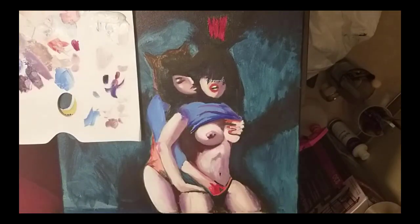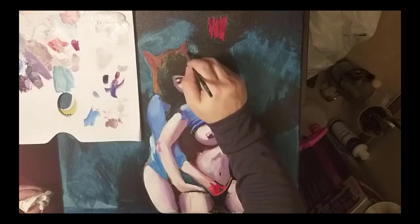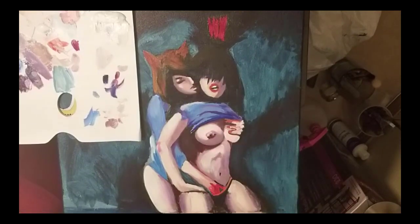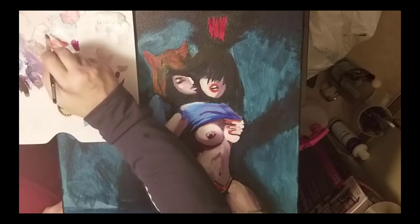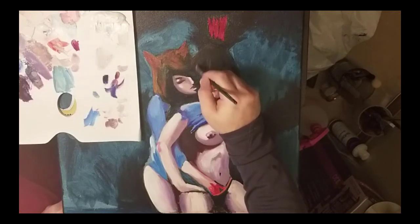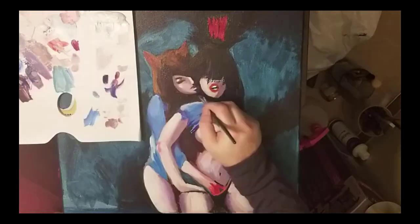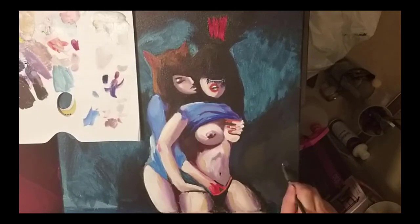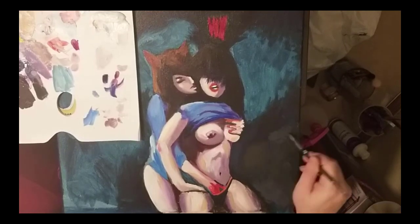I wanted her to have a blue shirt as well. When you're doing clothing, typically you don't want to add too much highlight because cloth doesn't catch highlights like that. Usually just do a shadow color, and then sometimes a little bit lighter color to show edge color where it's kind of washed out. To keep it looking like cloth you want to really just use the base color, then shadows, and maybe just a little bit of change for the lightest part. I want to start getting a lot of variation in the background — I keep my brush dirty on purpose.